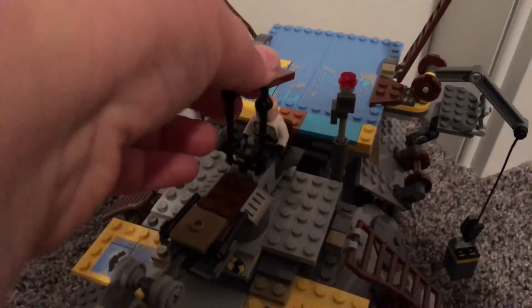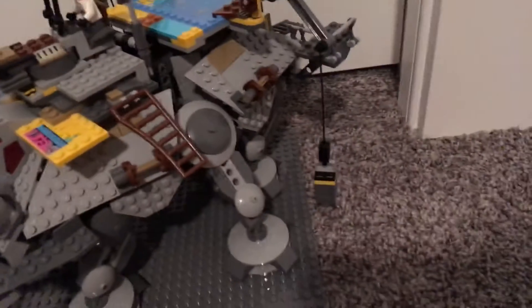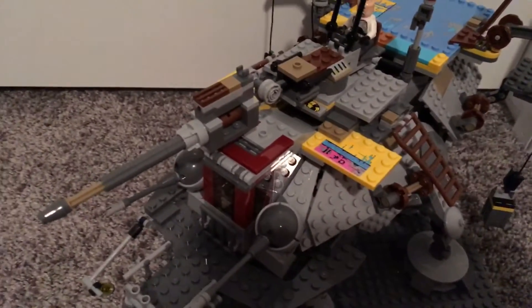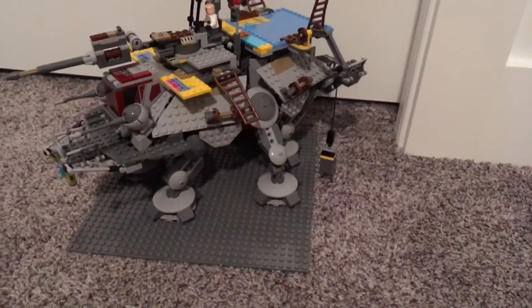I'm going to put Captain Rex up at the cannon. This part just folds back and he goes in there. You also have ladders to get up. Now I kind of messed up on this — the wooden leg over there, if you can see it, is what's supposed to be on that side. I kind of like how it looks though: one side the legs look great, the other side they look a little different.